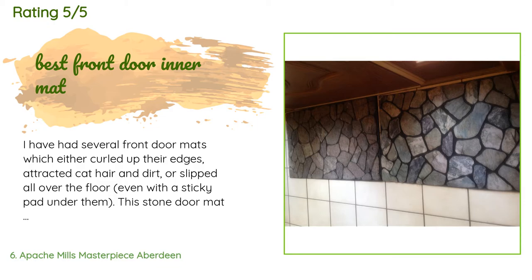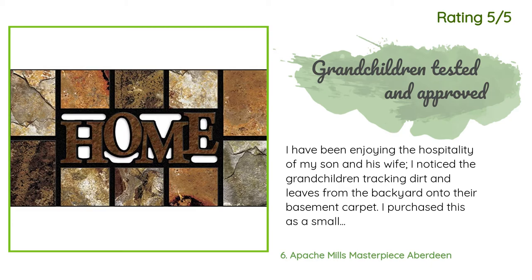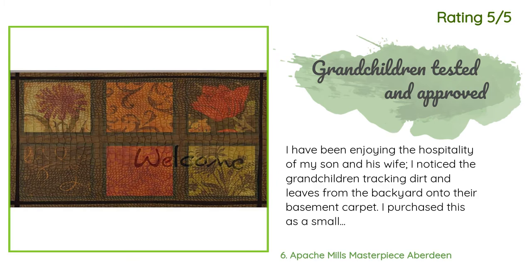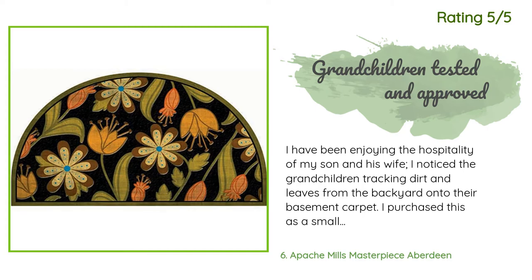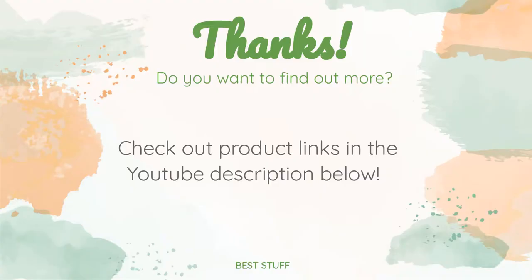Another happy customer said: 'I have been enjoying the hospitality of my son and his wife. I noticed the grandchildren trekking dirt and leaves from the backyard onto their basement carpet. I purchased this as a small recompense for their taking me in while my wife, my primary caregiver, was in the hospital. My son and his wife told me they were considering a mat of similar quality that was too expensive. This mat is well made and does not move, even with two very active children running in and out all day. It's thick but does not impede the door opening.'